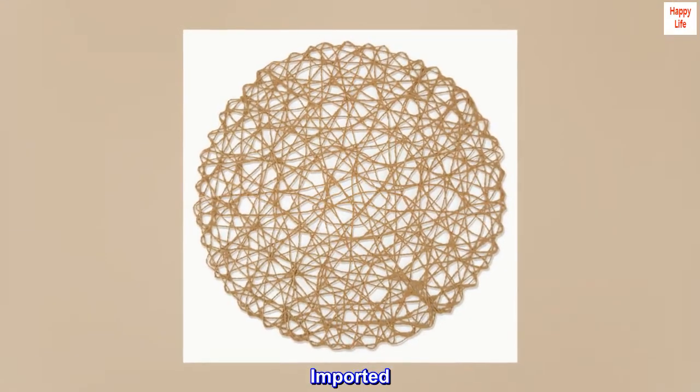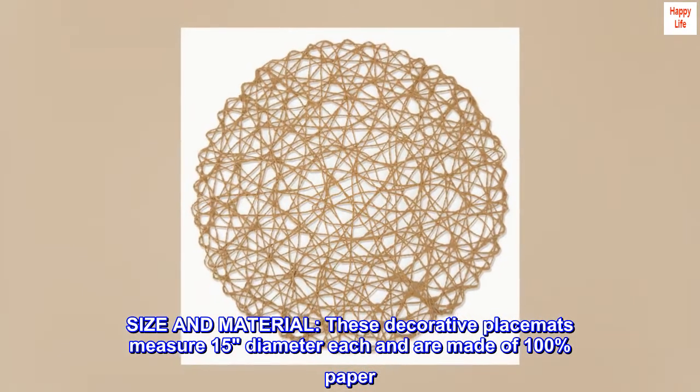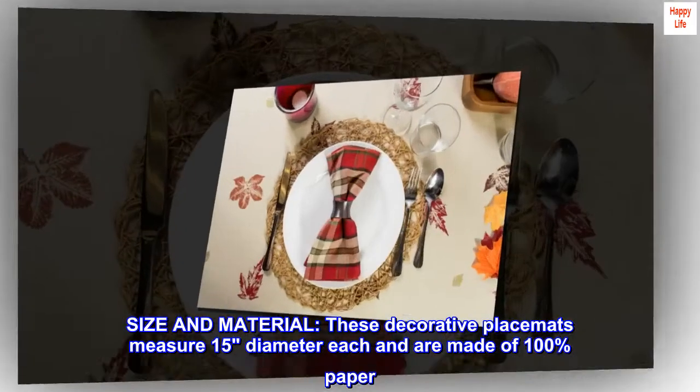100% woven paper, imported. Size and material: these decorative placemats measure 15 inches diameter each and are made of 100% paper.